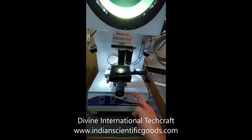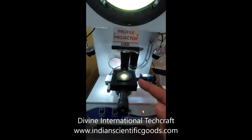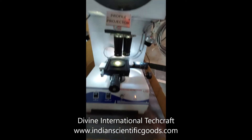Focusing of the stage for up and down movement can be done using a manual hand wheel. Standard magnification of the instrument is 10x, though higher magnification of 20x and up to 100x can also be provided.